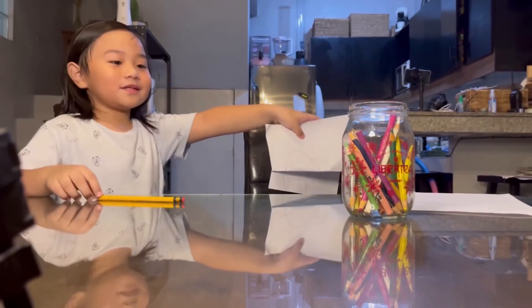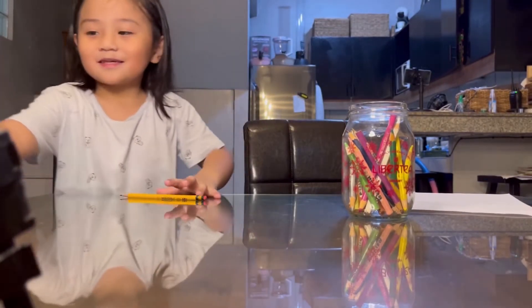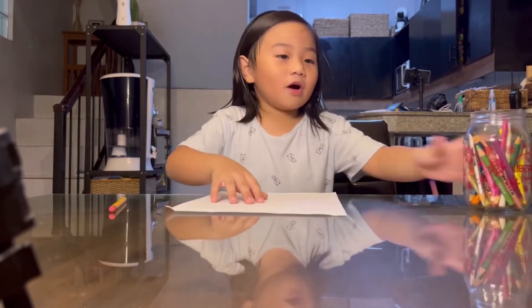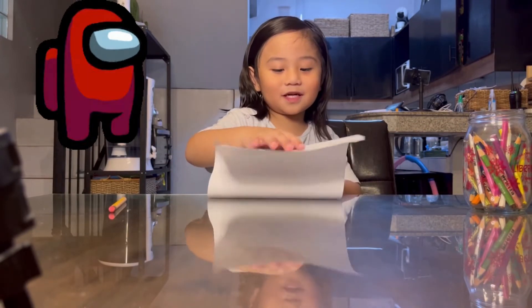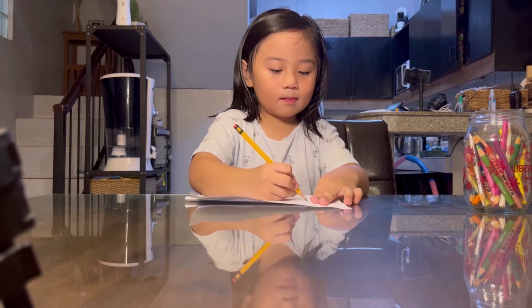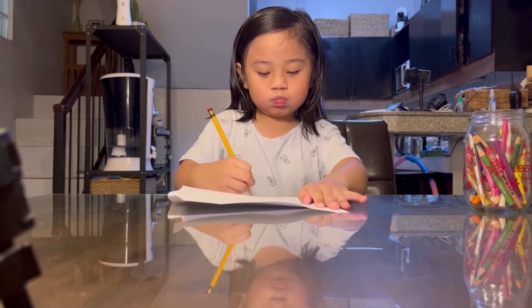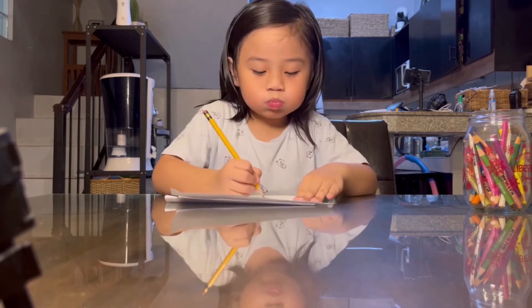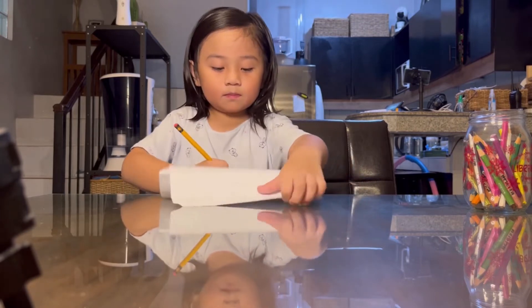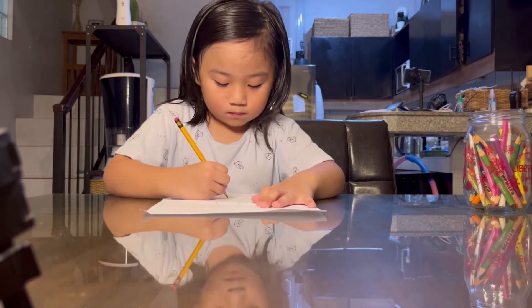Hi guys! Today we're gonna draw Among Us — we're just gonna make Among Us now. Let's go!